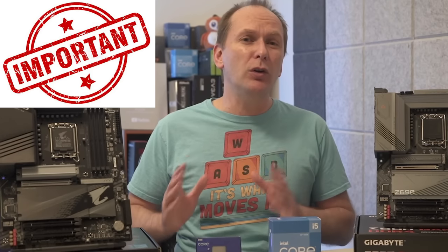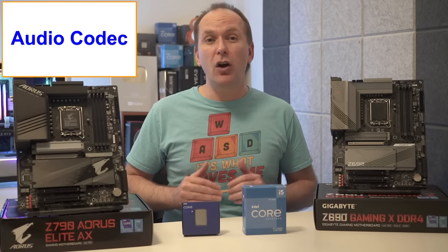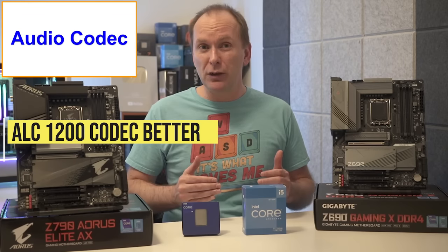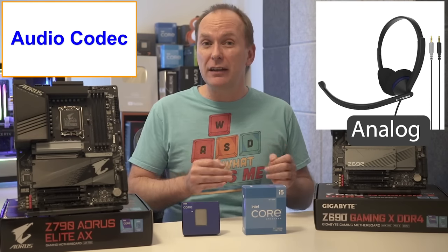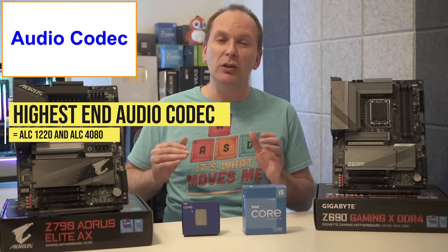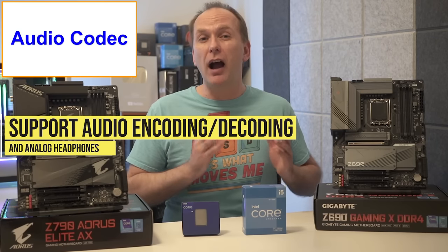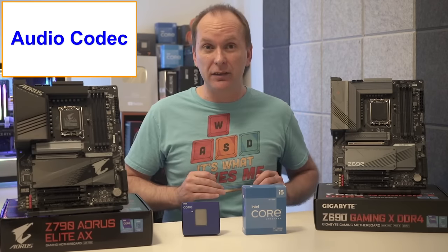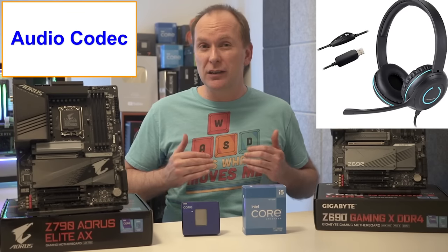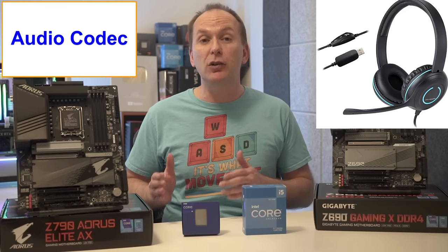When evaluating motherboard audio, the audio codec is one way to determine quality. Entry-level codecs like the ALC897 are fine, but the mid-range ALC1200 brings improved signal-to-noise ratio and special support for headphones plugged into front case audio jacks. The highest-end codecs are the ALC1220 and the newer ALC4080, which include additional audio encoding and decoding support as well as support for high-impedance headphones on front case jacks. Remember that onboard audio only matters if you're using an analog audio connection; if you're using a digital connection like USB or HDMI, you're bypassing the motherboard audio entirely.